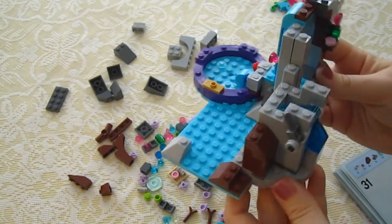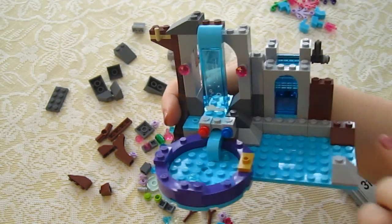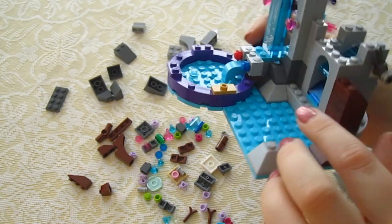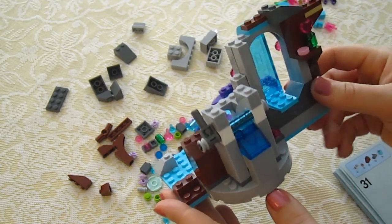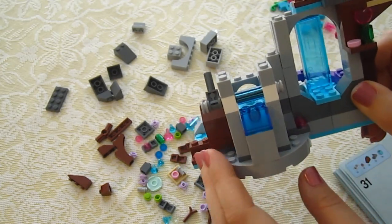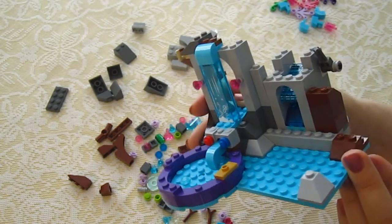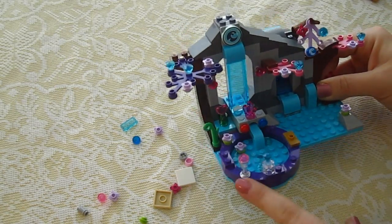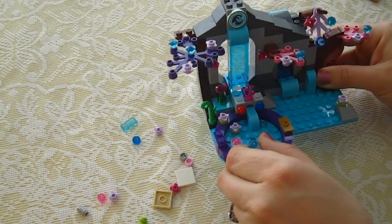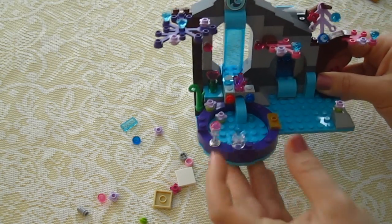So here's our progress — you can see I've built this whole area right here. It looks like this part is going to move or something. It was a little confusing to build this section but not too bad. We've come quite a ways. Right now we're just decorating with these little bottles and things.